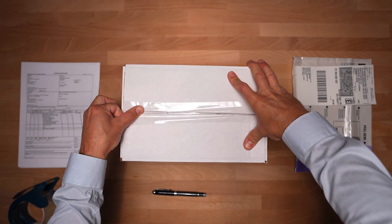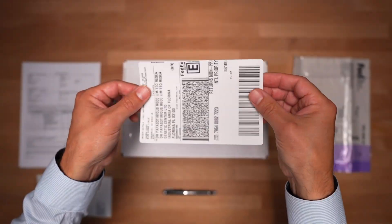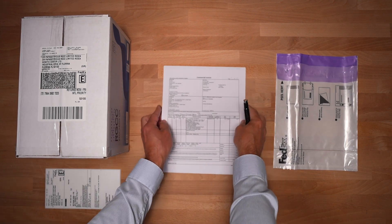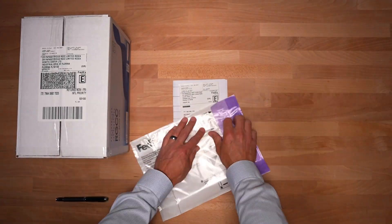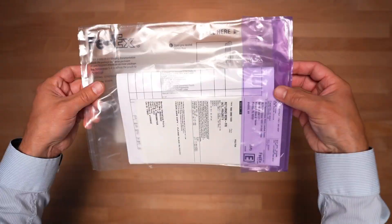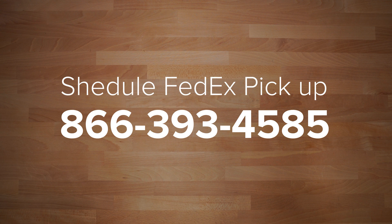Secure the box with packing tape. Place one of the three shipping labels on top of the box. To prepare your box for shipping, sign all five copies of the commercial invoice, along with the two remaining shipping labels, and place them inside the FedEx envelope provided. Remove the backing and adhere the envelope to the side of the box. To schedule pickup, call FedEx at 866-393-4585.